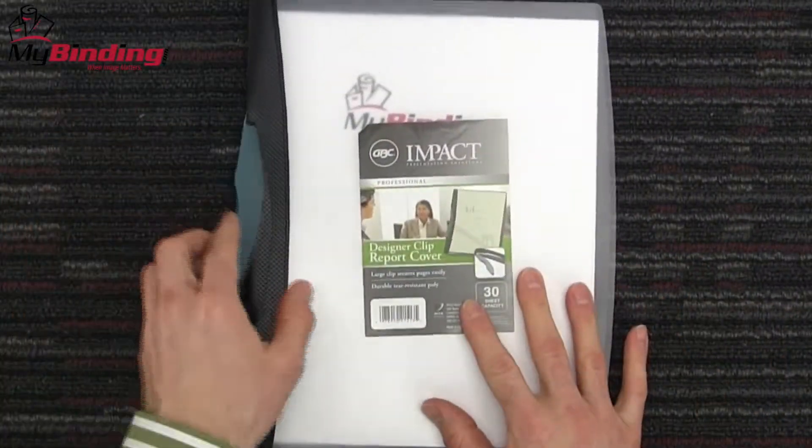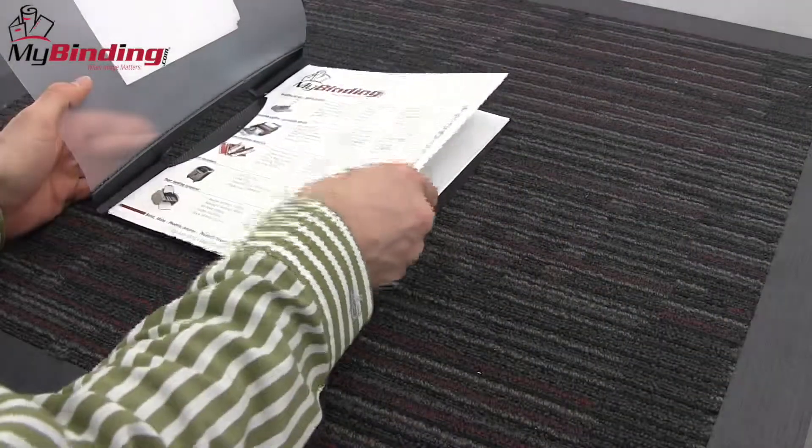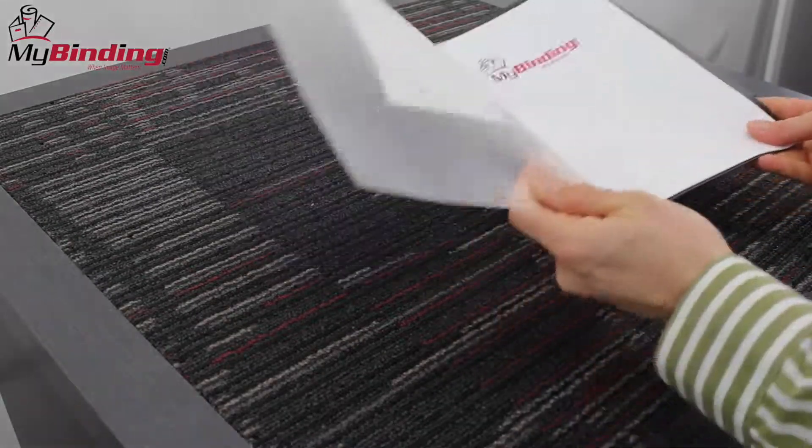Each report cover has a clear front that delivers customizable professional presentation in just seconds. No need for punching, binding, spines, glues, anything. Just slide it in, clamp it down, and you're on the go. Each cover can hold up to 30 sheets of paper and lays flat when it's open.